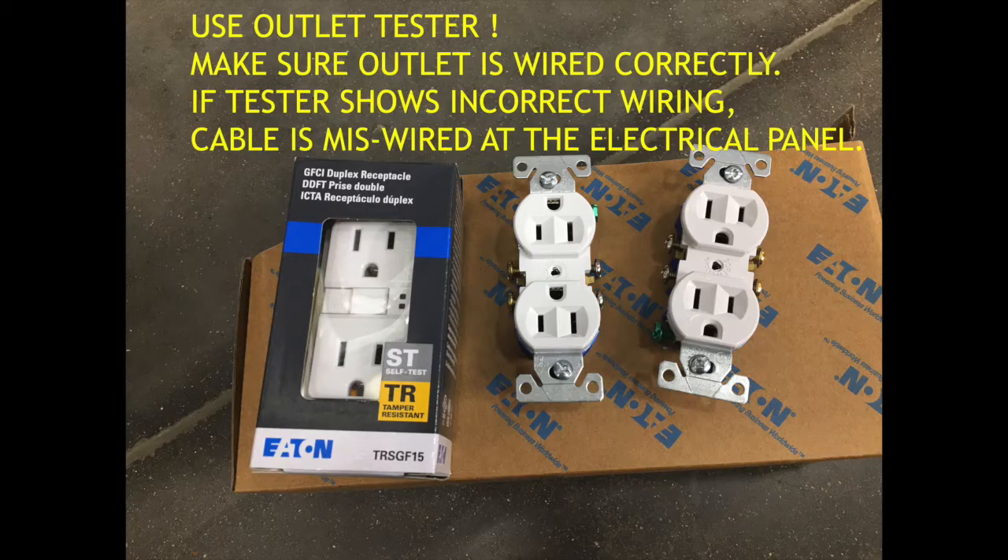For safety purposes, try to test an outlet after you wire it to make sure it's wired correctly. If your outlet tester is showing a problem and you know for sure you wired it properly, chances are the cable has been miswired at the electrical box at your circuit breaker — I have seen this happen in a number of properties. Always double-check your wiring. Make sure your electrical panel and the circuit breaker leading to the outlet is cut off, and there's no power going to the outlet before you work on it. Thank you for watching. Take care.